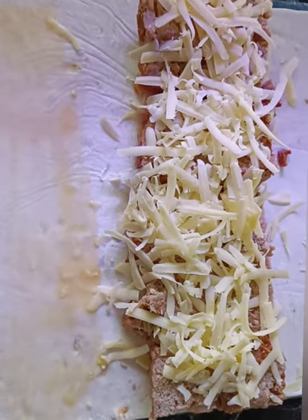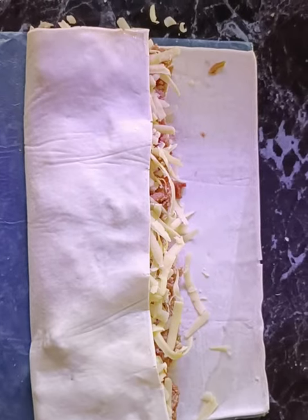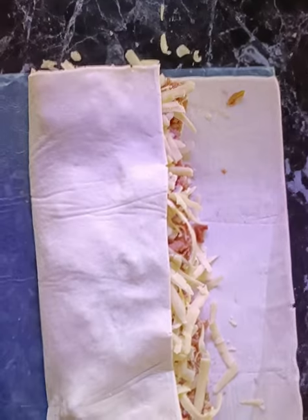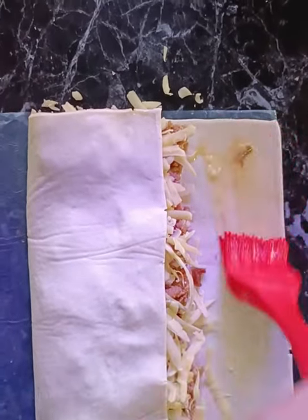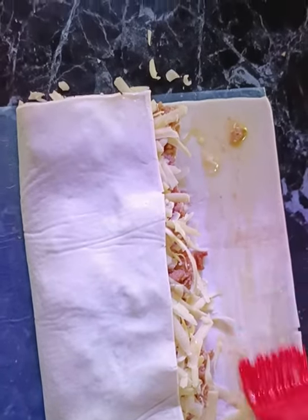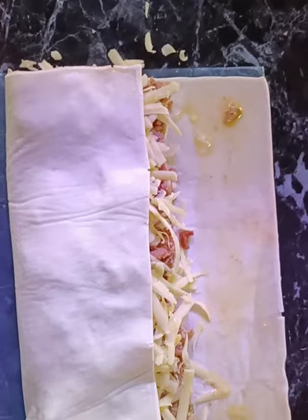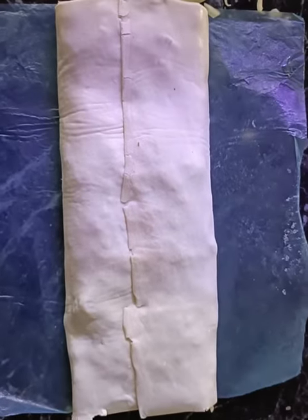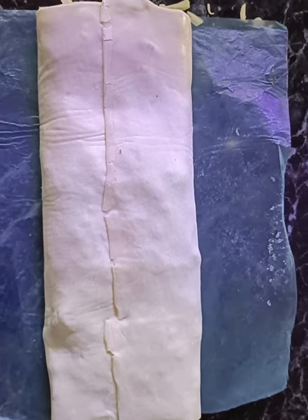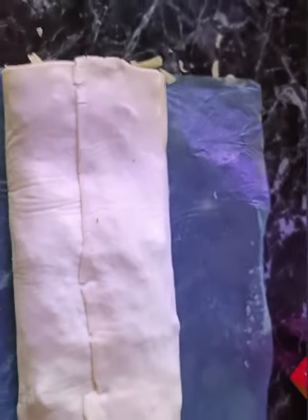Then I'm simply going to brush either side of the pastry and just flop it over each other. I've done one side, now I'm going to do the other side and simply fold that over onto the top like this. That's really the easiest thing you have to do. Then I'm just going to put some more beaten egg over the top of that.